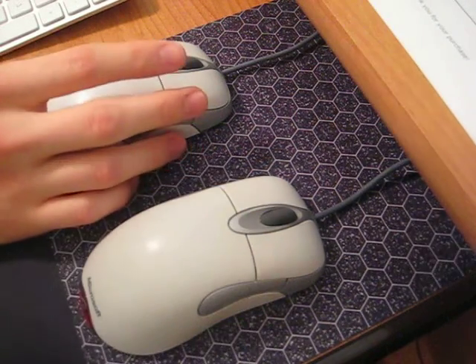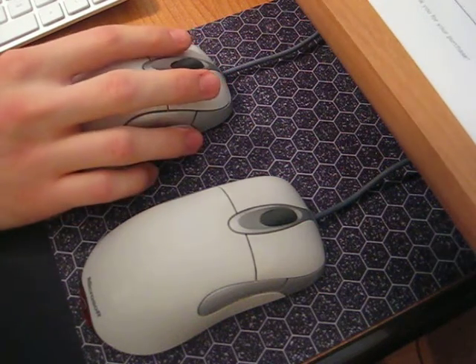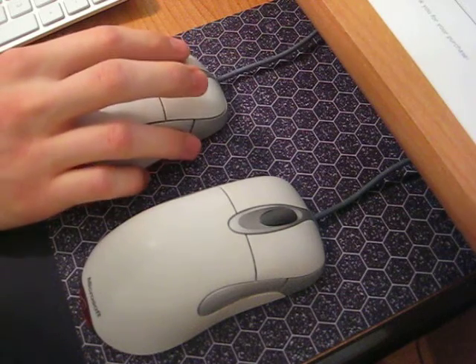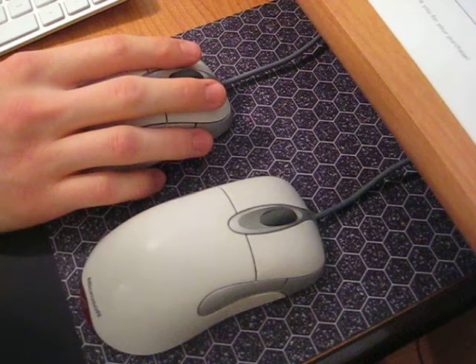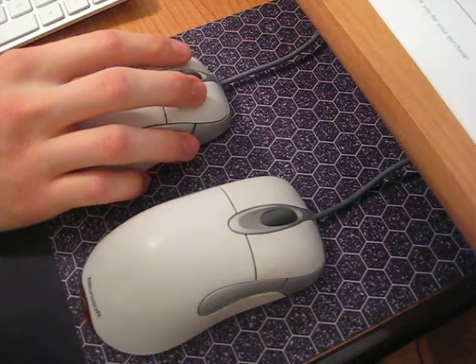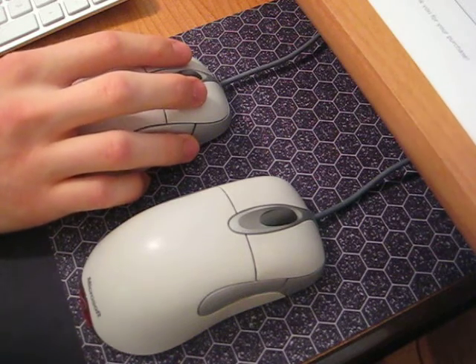Overall I'm really happy with this mod. The only downside that took some getting used to is the heightened sensitivity of the mouse buttons, because you don't need nearly as much pressure to make them click. It did take a day or two of getting used to — just giving it a very light touch. But now that I'm used to it, I really like it and it's much quieter.